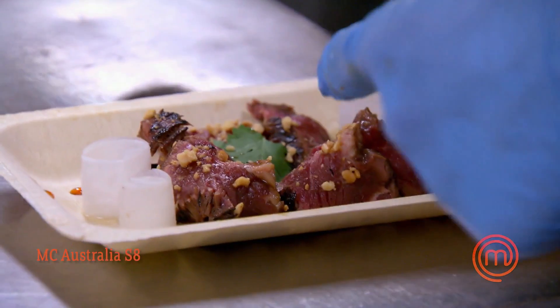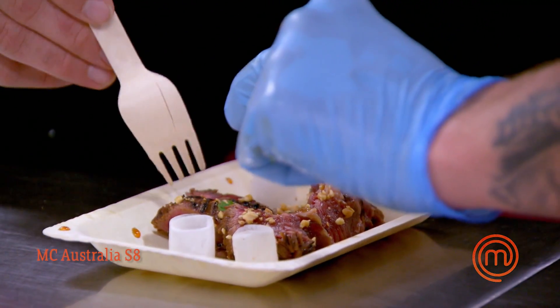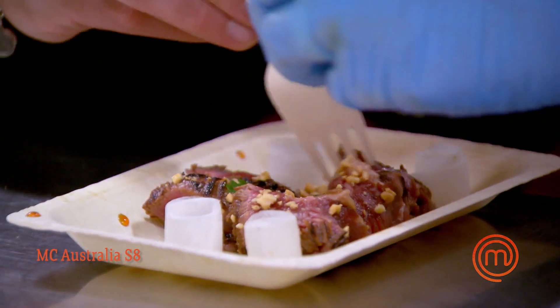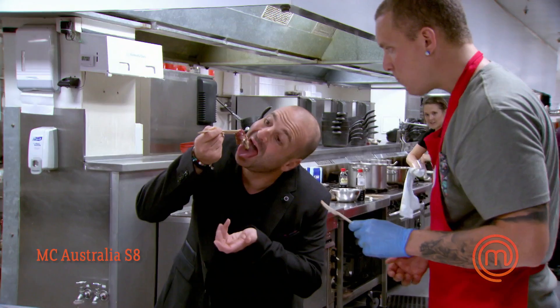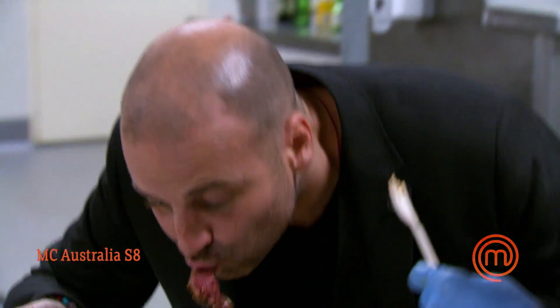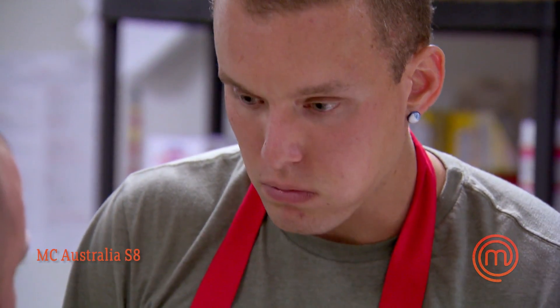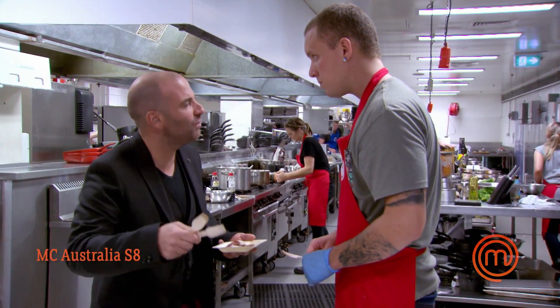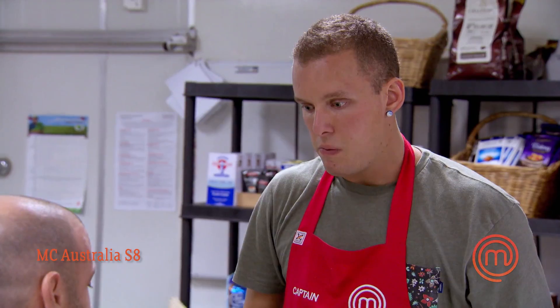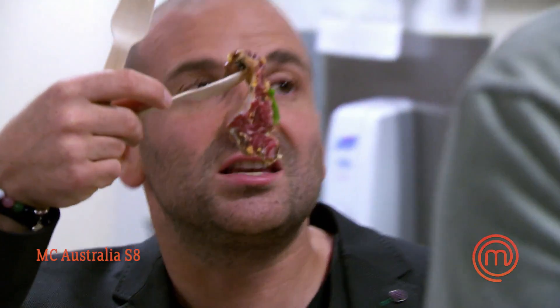So there's the sesame and peanut dressing on the base, a little chilli caramel, seared beef, some roasted peanuts, and pickled daikon. Hang on — you've got to be able to eat this in a bean bag. You're about giving the customer a service and an experience. How are they going to get a big wad of meat like that into their mouth? They're not seals!